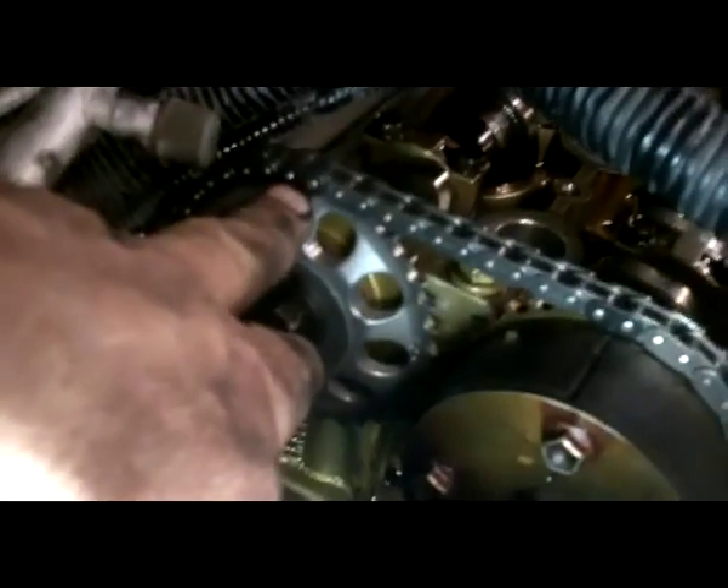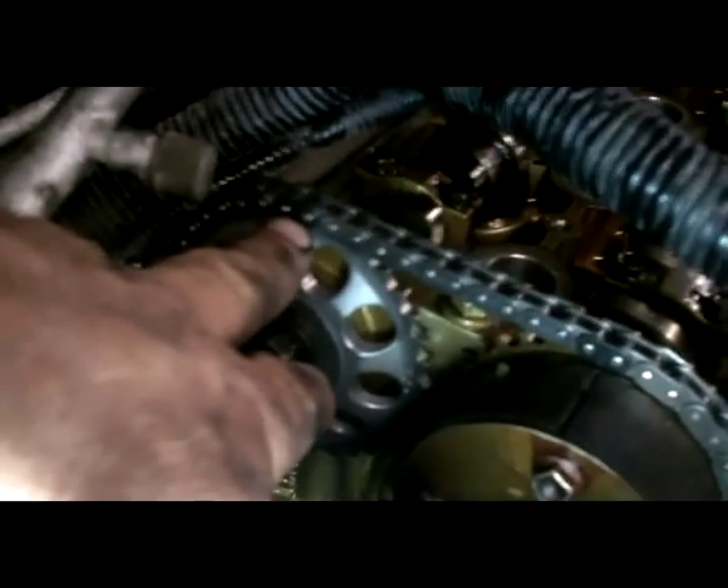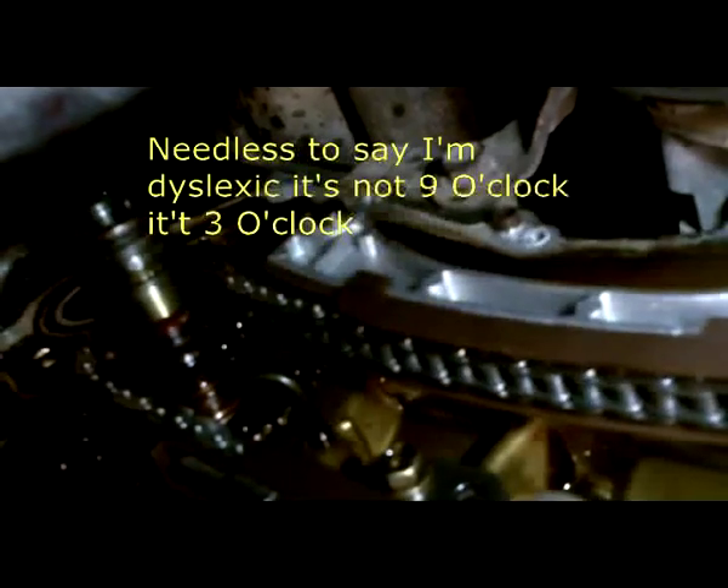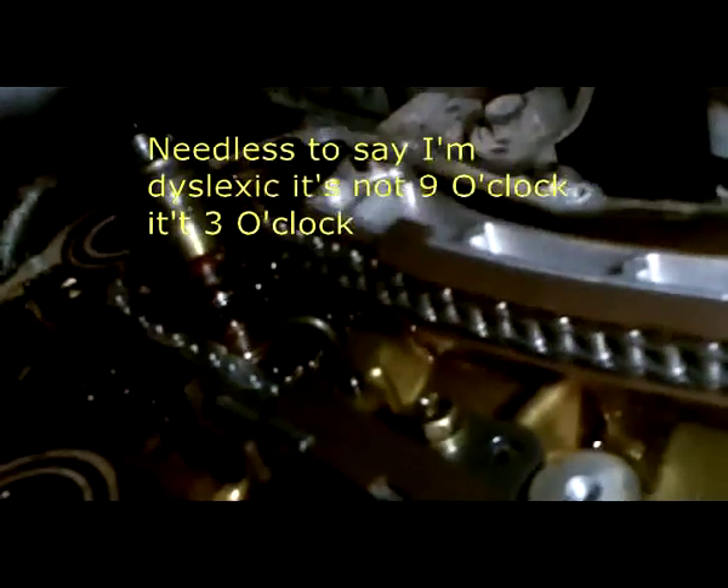We got the chain up on here. If you notice on this chain, the side of the chain has a different colored link here and here, and they line up. You've got to make sure they're lined up. Then down on the side of the crank, there's also a mark right on the side of the pulley. You can see the center pin is straight up, dead center. But on the side at about nine o'clock, there's a mark, and there'll be a colored link that lines up for it.